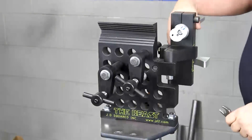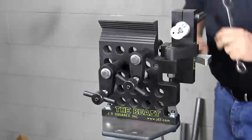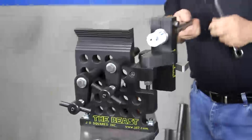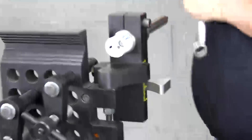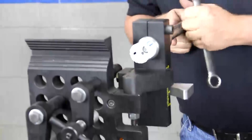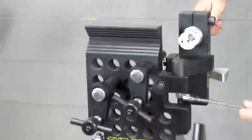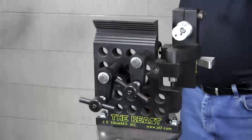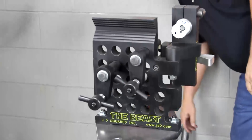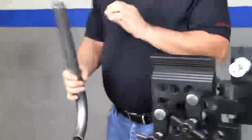Let's make the first notch — the standard 90-degree notch. Right back here on the little rod, she's all degreed off from 0 to 55 degrees. We're going to bump it to 0 degrees. Now it's at 0. Let's pop it down and put a good bite on it, because she'll try to move on you a little bit if you don't watch out. We're going to notch the end of this pipe right here.